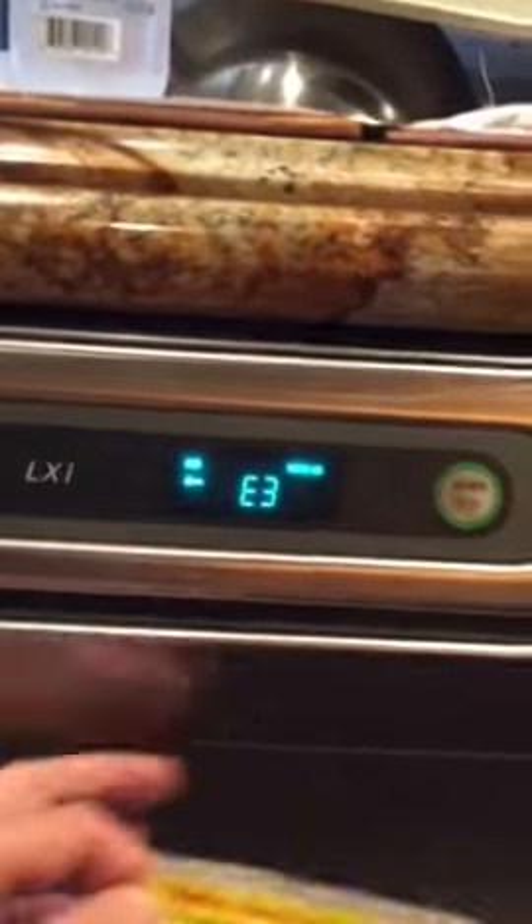In this case we have a dishwasher with an E3 error code. I'm gonna go over it. I kind of know what the problem is — I just need to double check it, and I'm pretty sure we'll fix it.